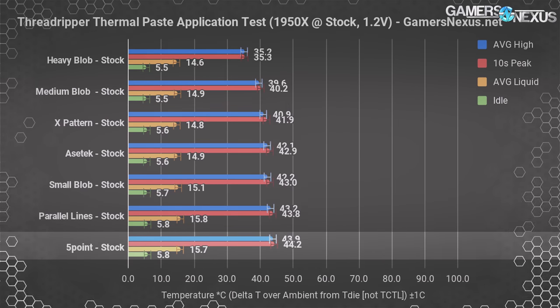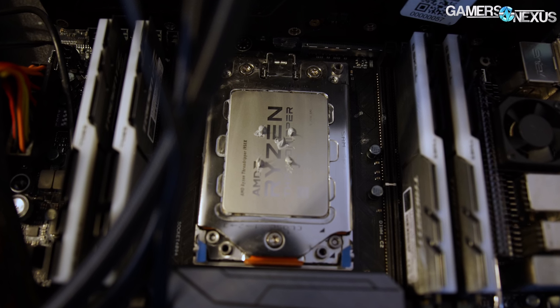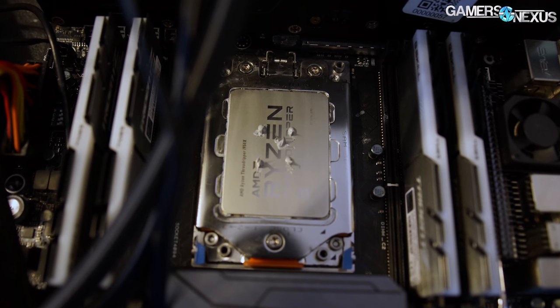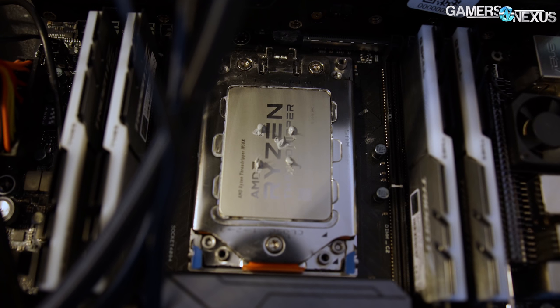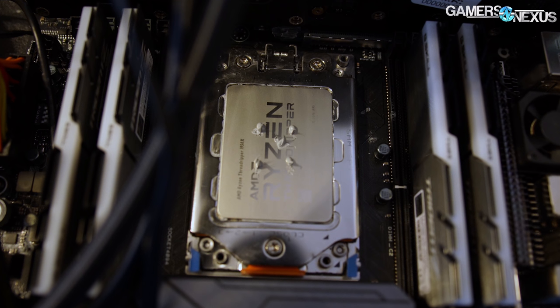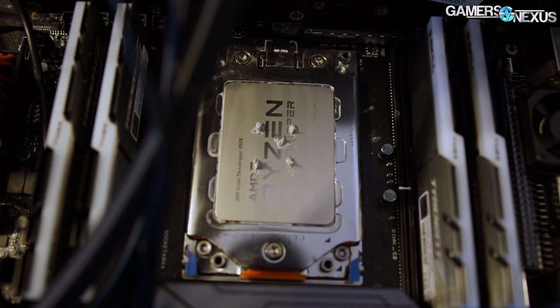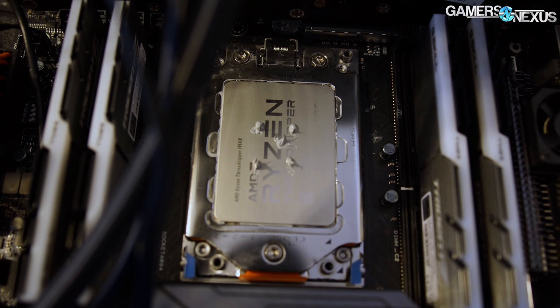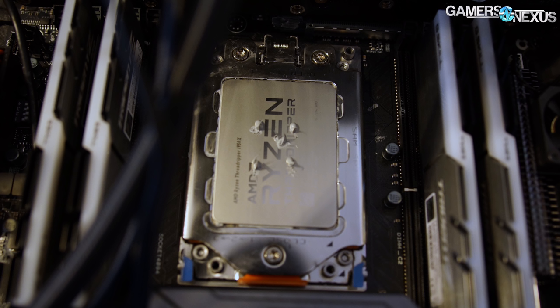At the very least we're preventing air pocket hot spots from forming in those screw holes, which do sit right over parts of the dies. Following AMD's application method, we ended up closer to 44°C delta T, not distant from the other tests and within error margins for most neighbors. AMD's recommended method is just fine, but it leaves a lot of room for user variation. There's no reason the five dots method wouldn't work just as well — it's just a matter of how much paste you apply. With larger dots, assuming it's not excessive, we should match the performance of the other methods.